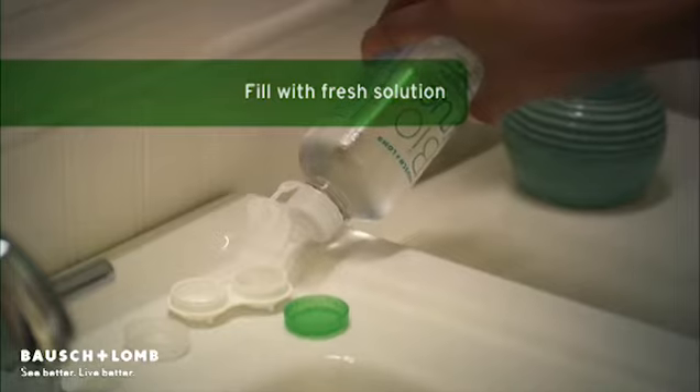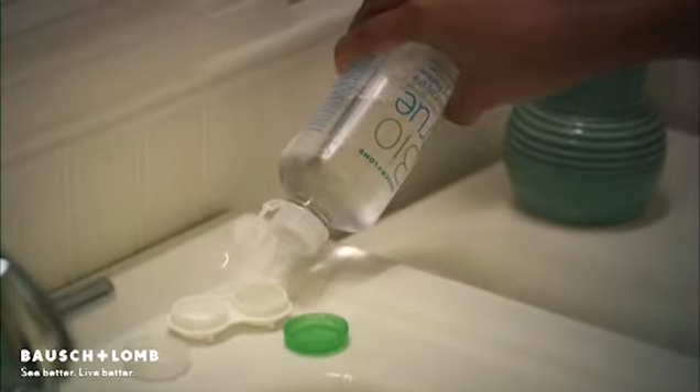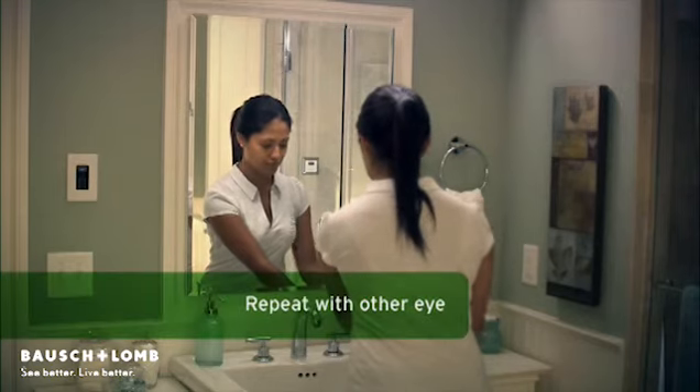Always use fresh solution. Never reuse or top off solution. Then just repeat these steps for your other eye.